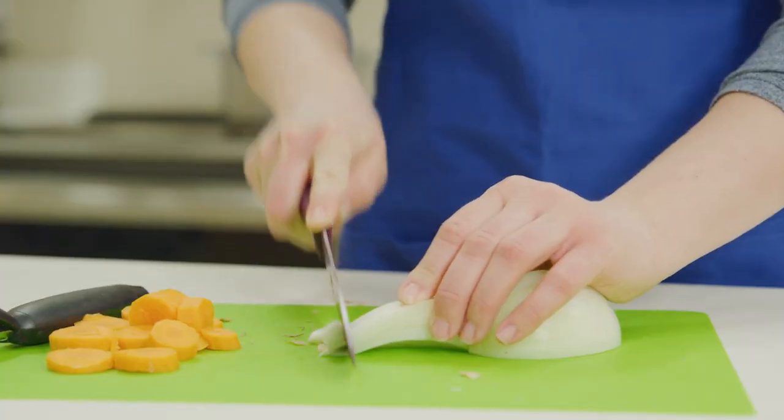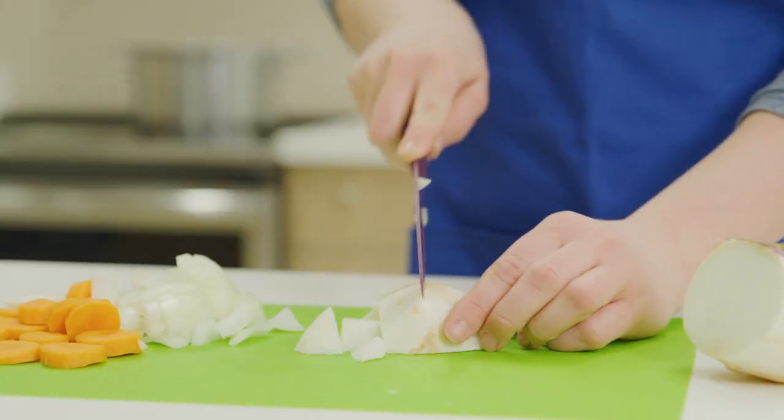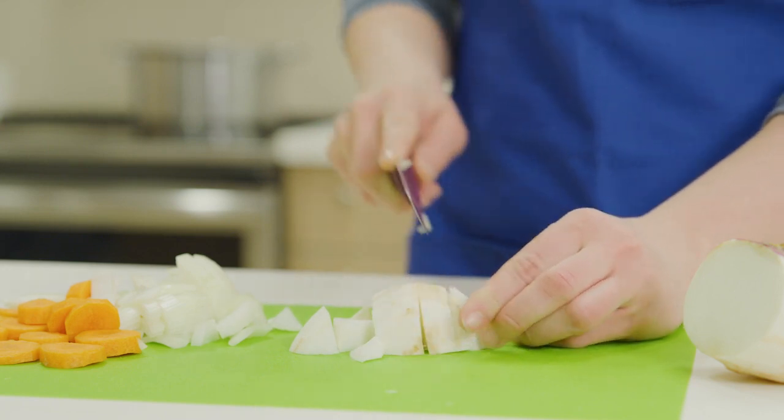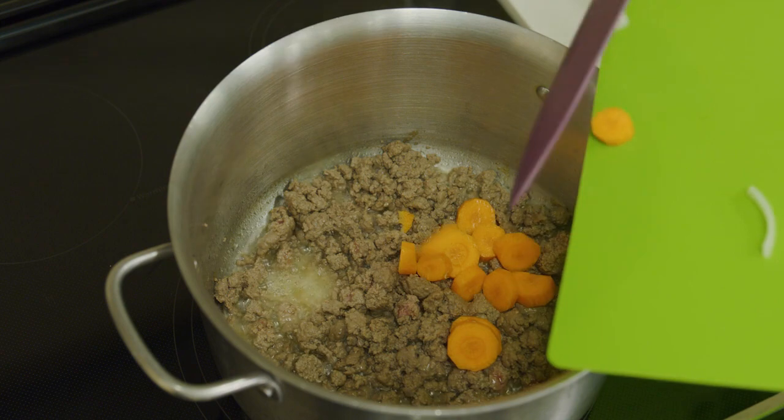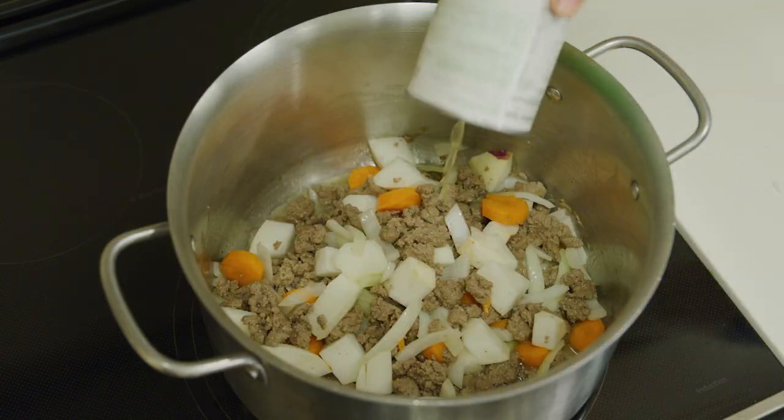While the moose cooks, chop the vegetables into small pieces. When the moose is brown, add the vegetables and remaining ingredients to the pot.